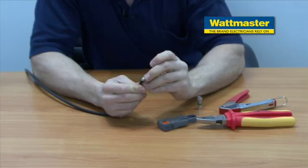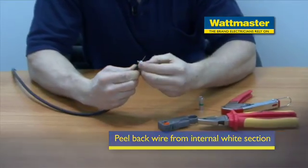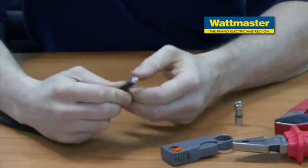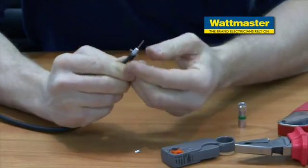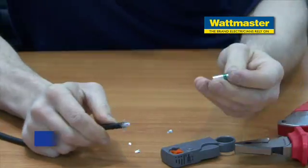Now we're going to pull back the wire that surrounds the internal white section, and then we'll place the cable into the F-type connector.